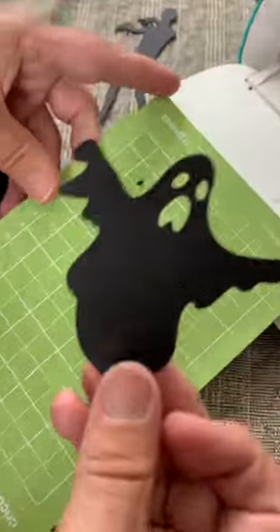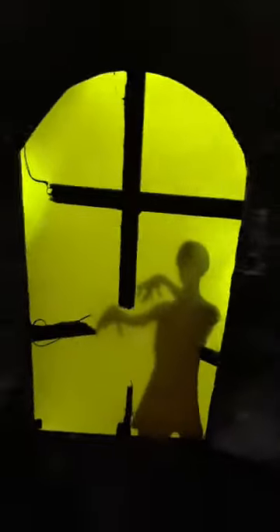This is our Cricut Joy. We love it so much. It's mini, it's portable, it's great for small projects, and so much more. One day we wanted to do this project big scale, but for now we're keeping it tiny. Tiny but spooky!